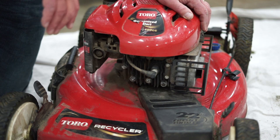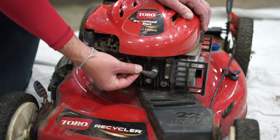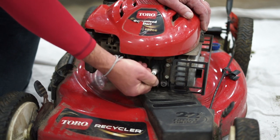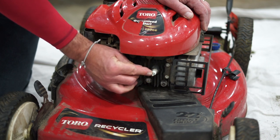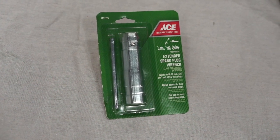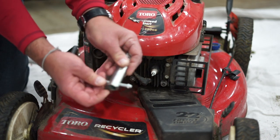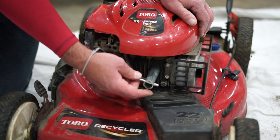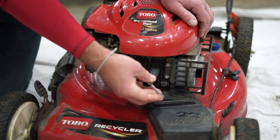First thing we're going to do is replace the spark plug on the engine. On this particular unit, the spark plug's in the front. This wire right here is a spark plug wire that you're just going to grab firmly onto and pull straight out. It kind of clips in there — you can see there's a little metal clip inside that goes right on top of the spark plug. Now you can purchase one of these spark plug wrenches. They have different sizes depending on the size of the spark plug. These loosen like a regular nut, so righty-tighty, lefty-loosey. Put a little pressure on there and you'll see that it loosens almost right away.